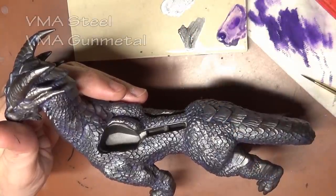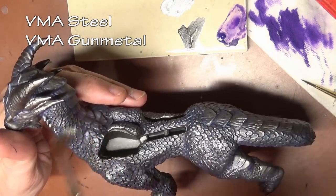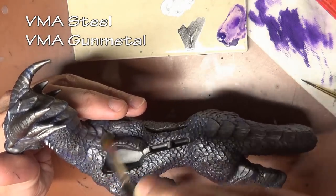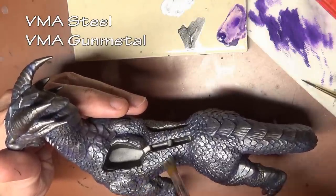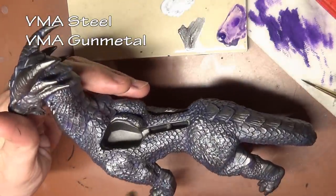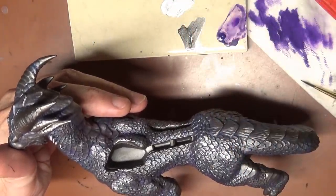For our highlights we are going with Model Air Steel and Gun Metal mixed equally, and we're going with dry brushing here. That's perfectly acceptable because we have a textured surface. Doing this is also going to cover up some of our wash, which is purposeful. That's why we can afford to be a little bit more careless with the wash — put it wherever we think we need it, and wherever we don't need it, it will be taken care of in this step.